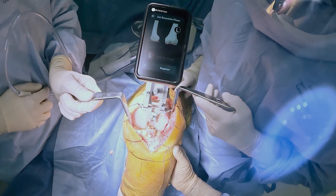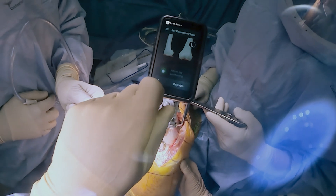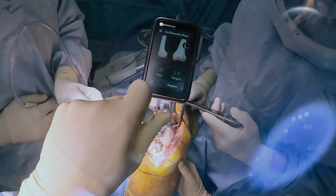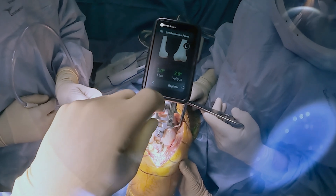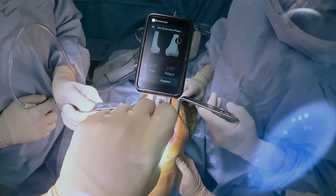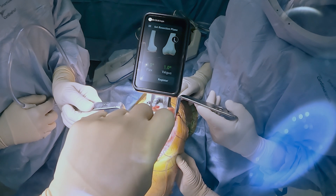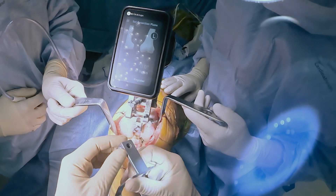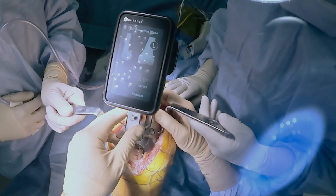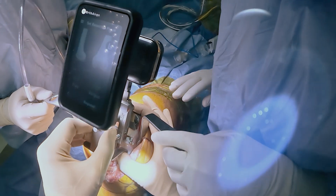Here we are after registering mechanical axis and you can see how easy it is to use. I'm adjusting the varus valgus angle. I'm personally using a neutral mechanical axis with a three degree flexion according to the AP bow. This takes me approximately 20 to 30 seconds longer than manual instrumentation. However, it's very easy to use and the computer system makes it a very friendly user interface. As you can see here, I'm setting my depth of resection, which is approximately nine millimeters. This is approximately four to five minutes into the case, which is average for me.